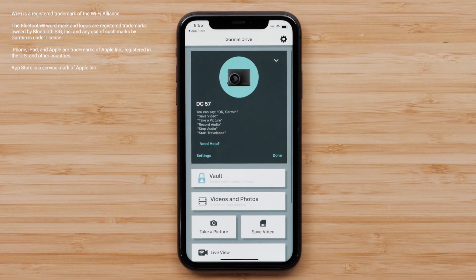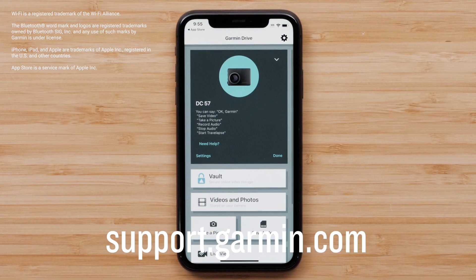And that's it! Thanks for watching. For more help, please visit support.garmin.com.